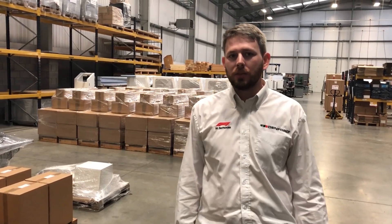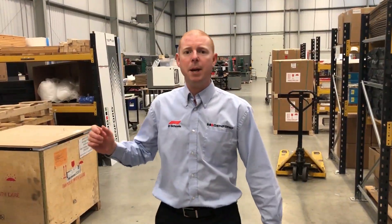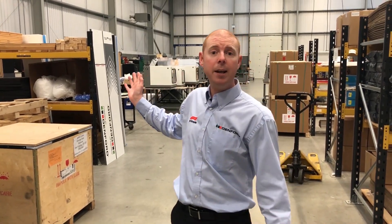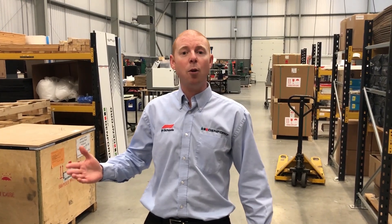Welcome to the behind the scenes of Denford. Behind me we've got the Denford shop floor area and we're now going to go and meet some of the Denford team and see what they're up to.